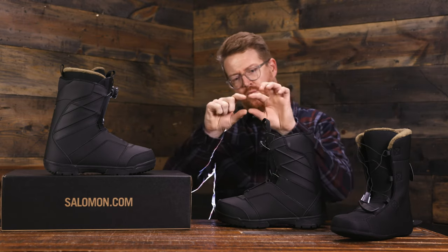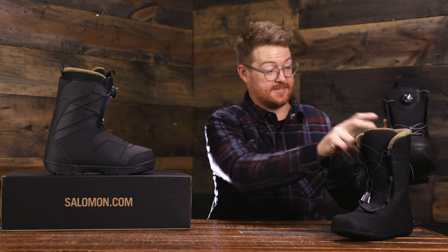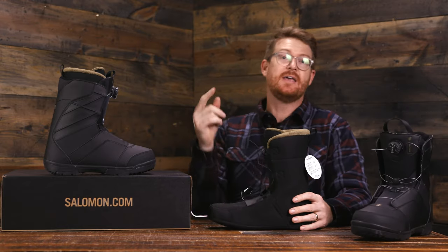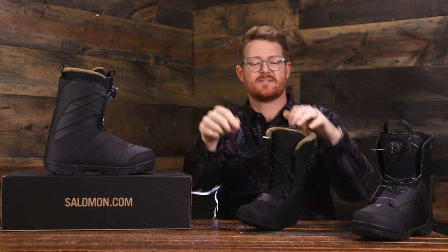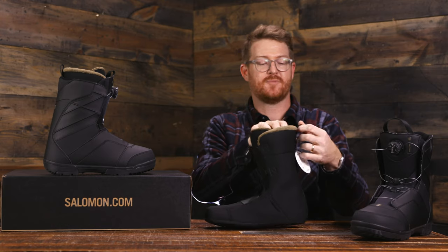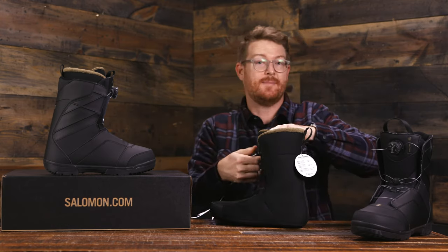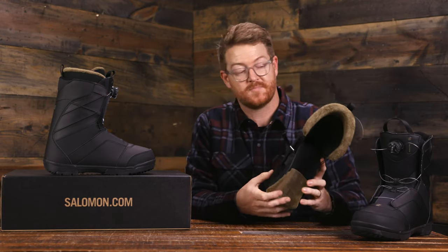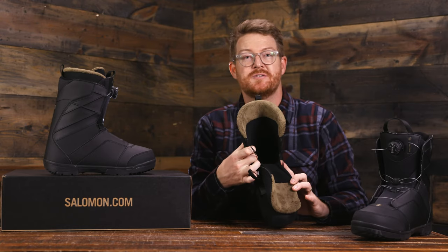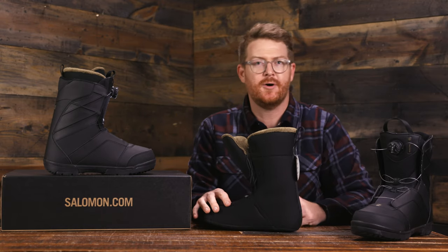Inside is the gold double liner — a heat moldable, multi-density style liner with an integrated liner locking lace system and a nice plush top with a little pull tab so you can pull them out of the shells to dry them out. One of the great things about Salomon boots is they have wonderful J-bars inside their liners — they do a great job designing the back end to be nice and secure around your heel and ankle so you don't get heel lift.